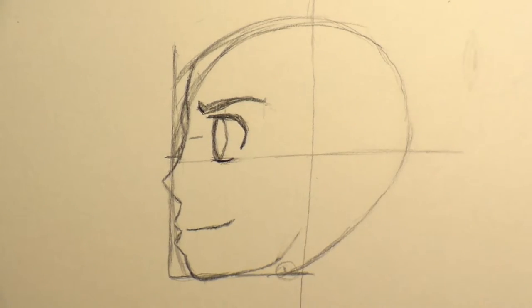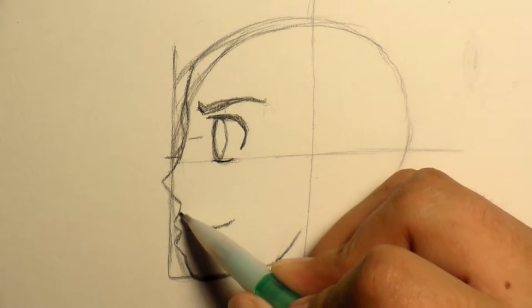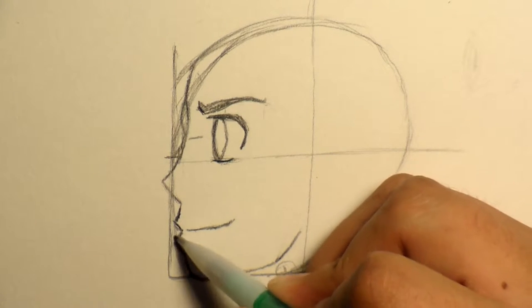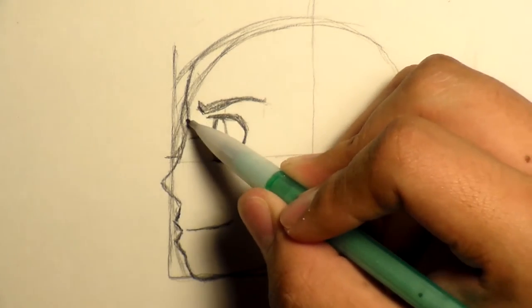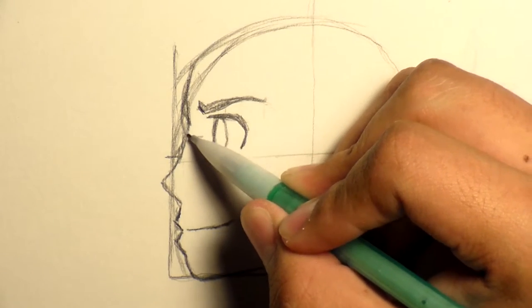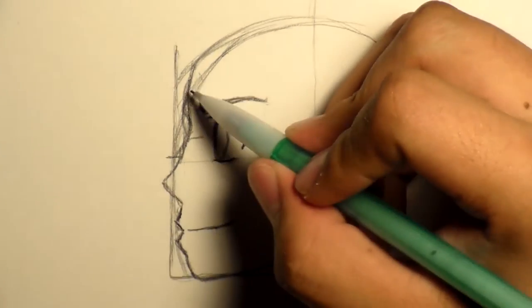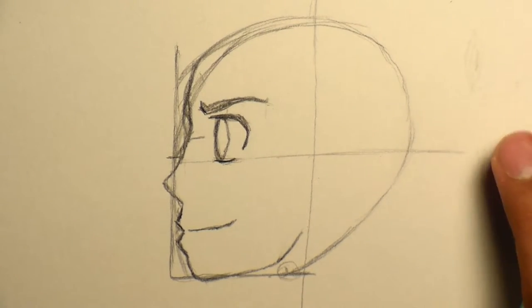So there we go — we got the jaw line, we got the face, the lips puckering out. We got the lips, the nose, and the nose bridge. Right here we're going to have the eyebrow line, and then there we go. So he has this nice beautiful face, but we're not done yet — we have to draw the hair, and then after that we've got to go into everything else.